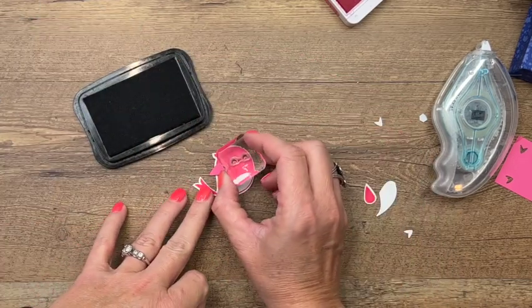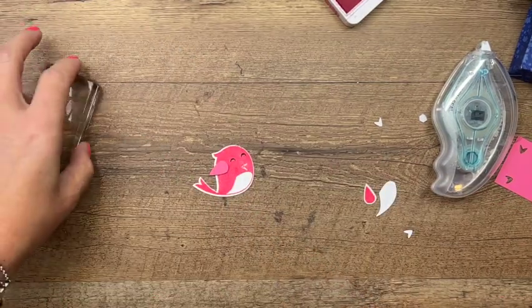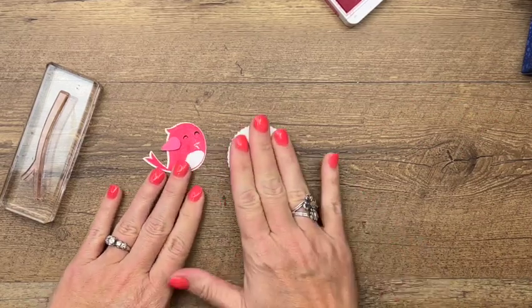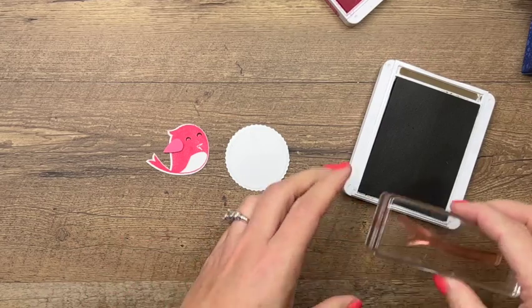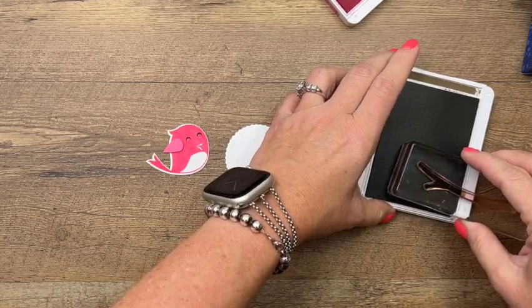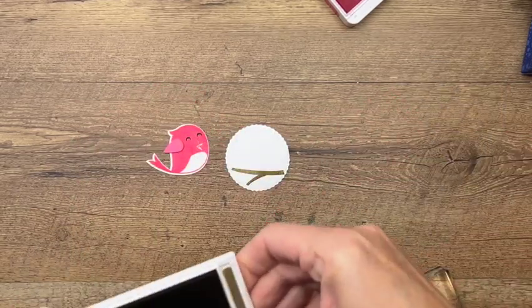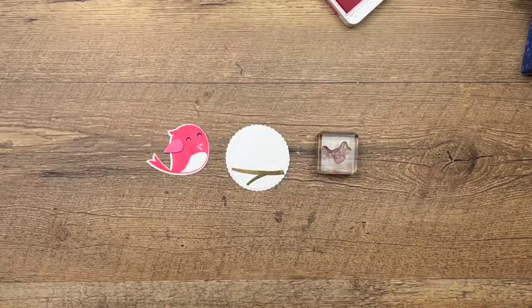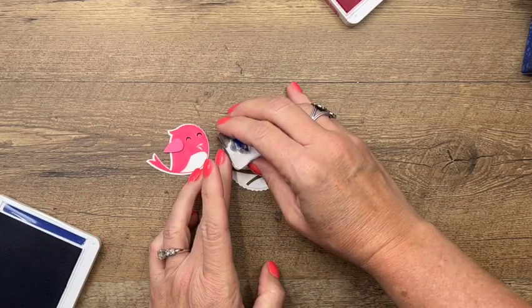Now for the eyes — I think I'll use the closed eyes, the little crescents — and we'll put those right there in Memento. I've already cut out a starburst circle from the He's All That dies. I'm going to stamp this branch right along the bottom like that, and then the best stamp in this whole set is the little music notes — I think it's just adorable, like he's singing a song. I'll stamp those in Starry Sky right there.